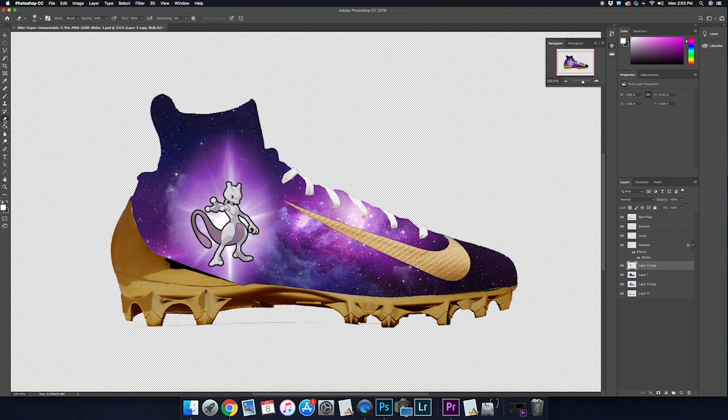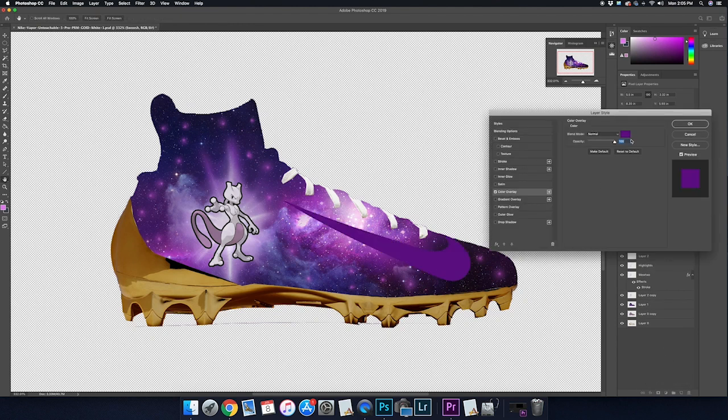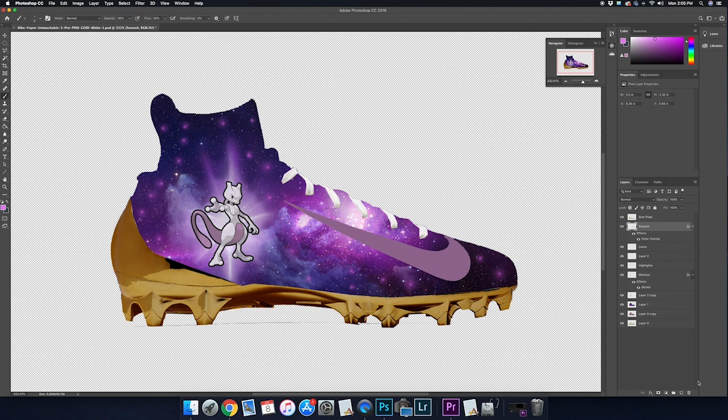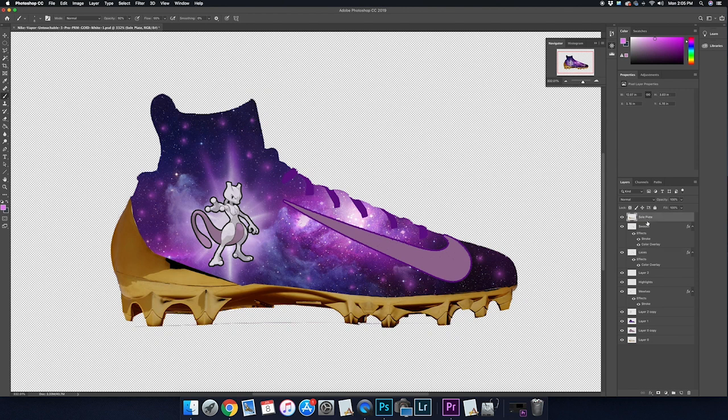I'm going to take the eraser, turn down the opacity, and brush away more of the background from the cosmic blast. Then I'll add a couple more purple stars — turn down the opacity on a soft brush to around 80 or so, paint in some purple, and on a separate layer on top, take a lighter purple and add highlights. Moving on to the swoosh and laces: I'm going to use the effects tab, do a color overlay, and select Mewtwo's secondary light purple pinkish mauve color. I'll do purple laces and change the gold sole to a metallic purple.